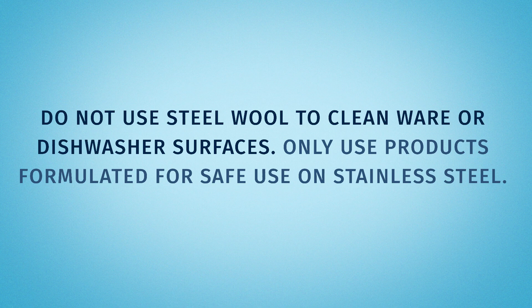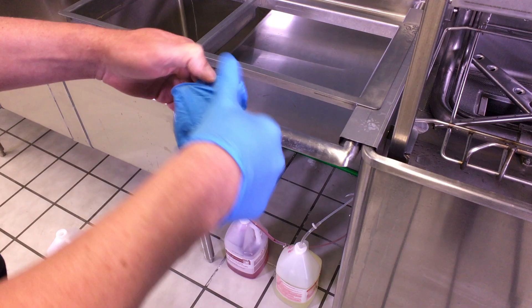Do not use steel wool to clean ware or dishwasher surfaces. Only use products formulated for safe use on stainless steel.